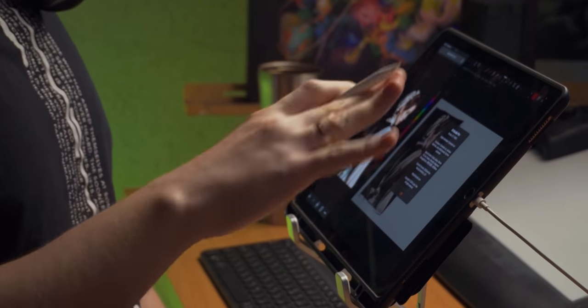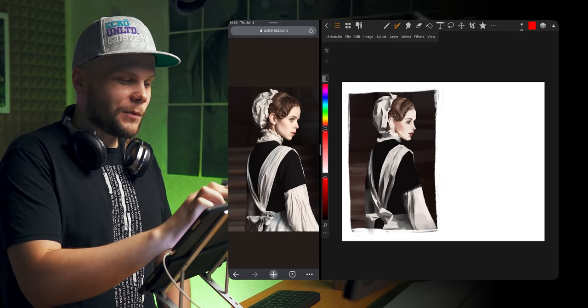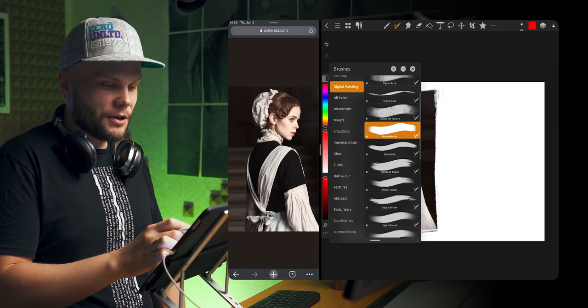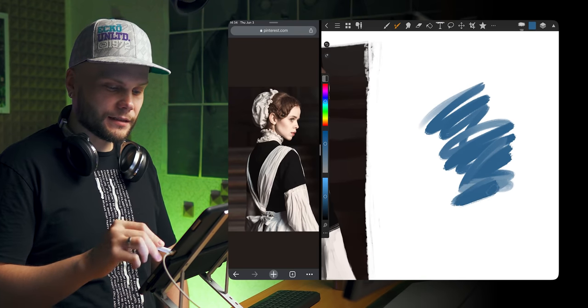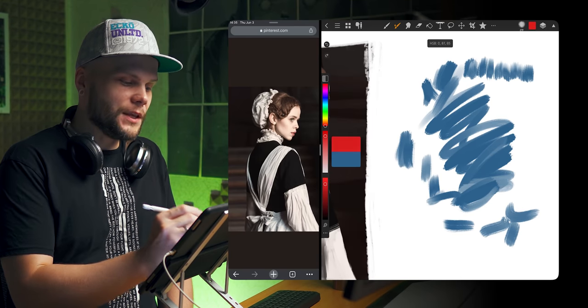They released version 3.0 around New Year's, and I really wanted to make a video about it because it actually includes a new brush made by me. We had the Borodante brush before, and I added this Borodante Air. It uses one interesting new feature.